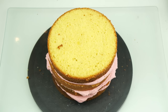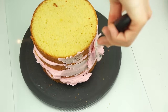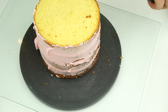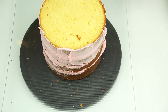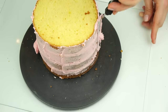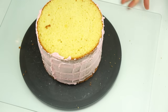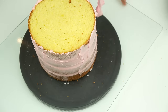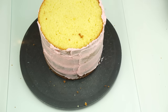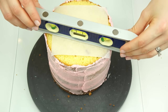Once your four layers have been stacked it's time to add a crumb coat. A crumb coat is just a very thin layer of buttercream that goes on the top and around the sides of the cake — this helps to lock in any loose crumbs so that when it comes to adding our final coat of buttercream it is nice and smooth with no imperfections. To start, I'm going to take my offset spatula and smooth that buttercream around the sides, filling in any gaps between those layers so there are no air pockets.